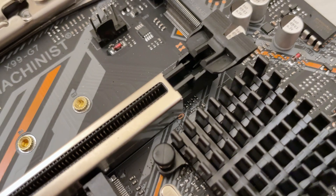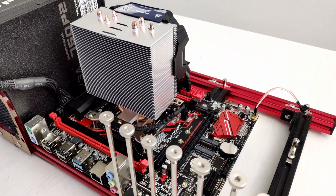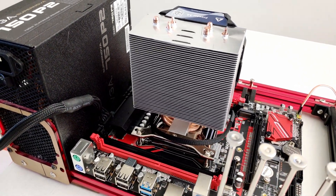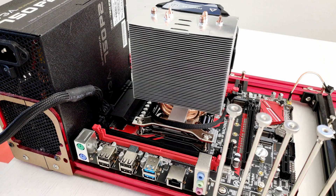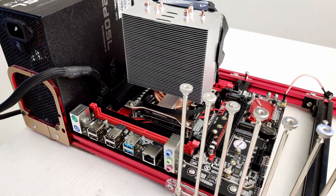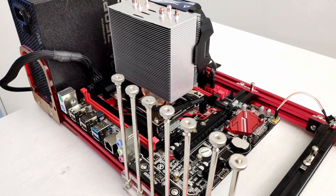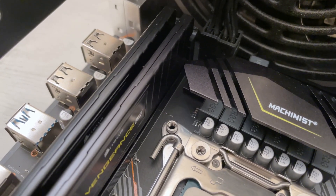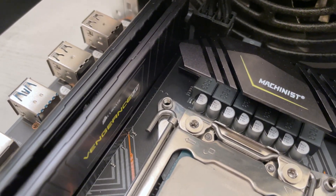In short, the Machinist X99-G7 is exactly the same motherboard as the Machinist X99-RS9 but with DDR3 memory configuration. For detailed results about every possible port and every possible feature, please follow my Machinist X99-RS9 review. Everything I say about that motherboard is also applicable to the Machinist X99-G7. The BIOS is also intercompatible between these two motherboards.